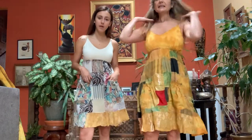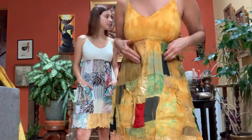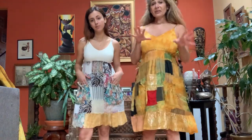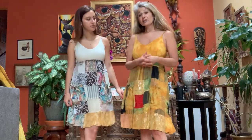As you can see, the top is made from t-shirt cotton, so it has some stretch, and then the bottom is patched together with woven cotton fabric. The over-dye or tie-dye is what gives it a consistent look and feel.